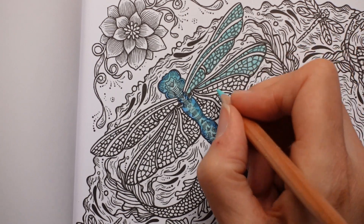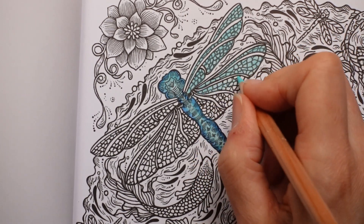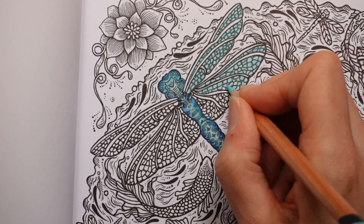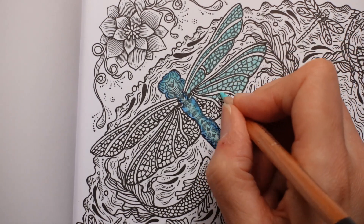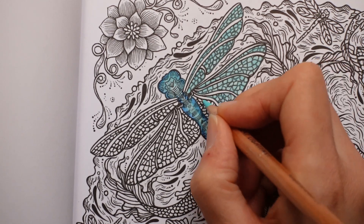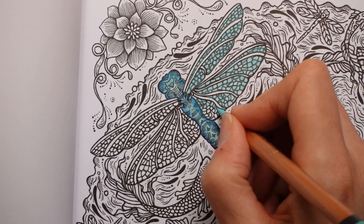Now you notice I'm not doing any shading here, I'm just colouring. I think if you think about how the wing would look, I don't think it would have loads of shading in it. I think it would be quite sort of see-through and delicate and light, and so you wouldn't really see any shading. So I'm just going over it.